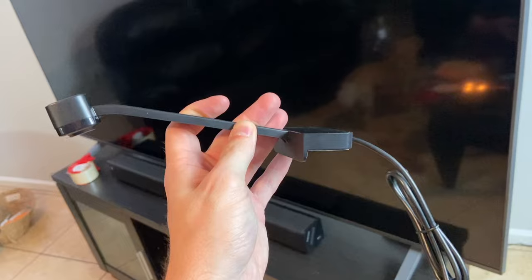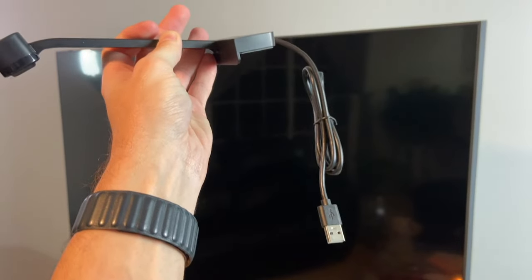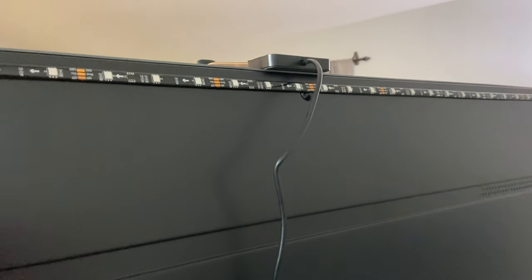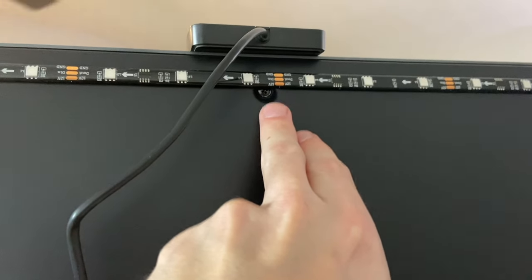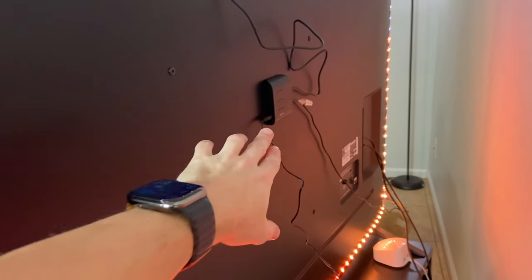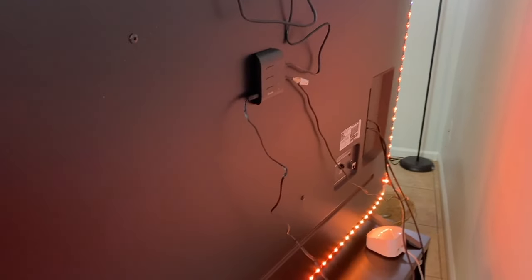Next up is the camera. This goes in the center of the TV on the top so it can see everything, and then you take that wire and plug it into the back of the control box. It does hang over the display but does not interfere with anything on it. I found the center of my TV by using the middle screw on the back and aligning the cable with it. The last cable to plug in is the power. If you want better cable management, you can use a cable corral back there, but everything is lighting up and now we can go ahead and set it up in the app.